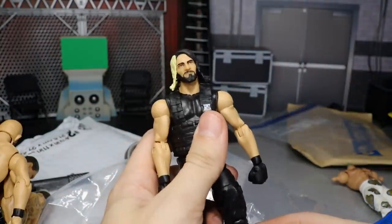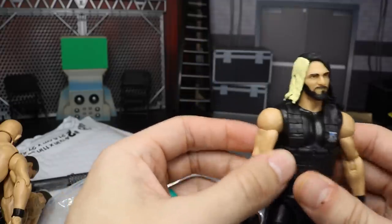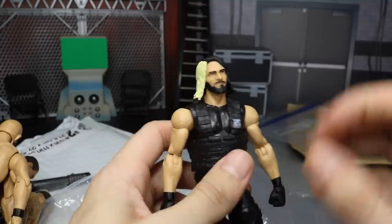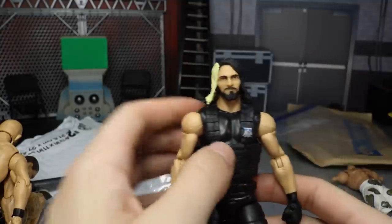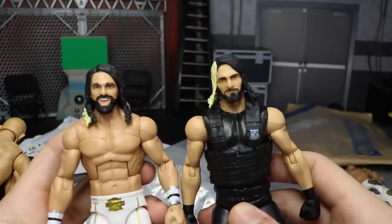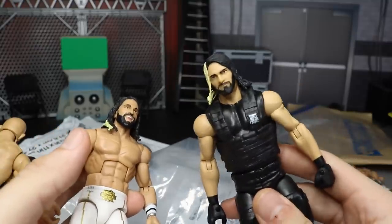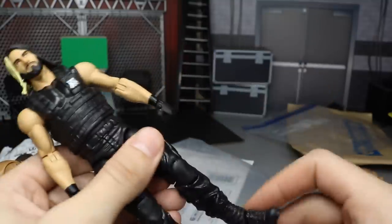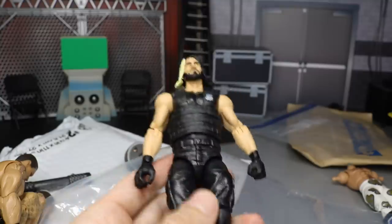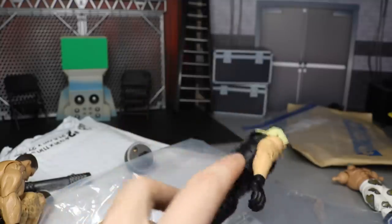The last figure is an elite — I don't remember if it's series 31 or 33 — Shield-era Seth Rollins. Somebody hit me in the comments section below. This is before Mattel knew how to make Seth Rollins head scans. It's not a terrible head scan but compared to his elite 37, elite 45, or the true effects top talents elite 64, this Shield one is just not as good. But I can use this for future customs — got another elite Shield Seth Rollins, so now it's 56 elite Seth Rollins.